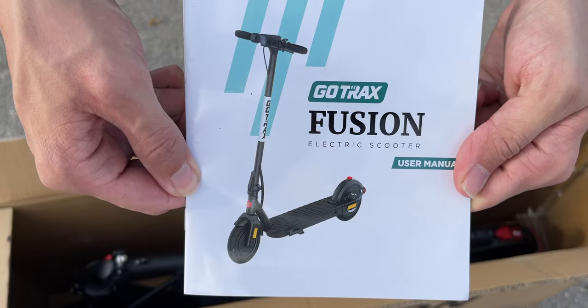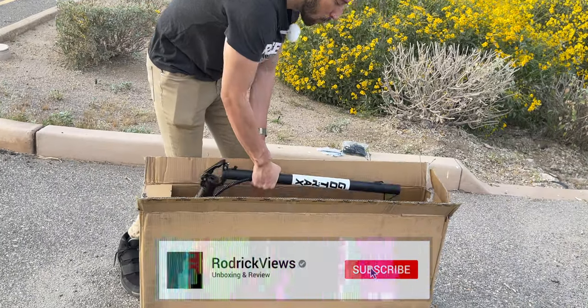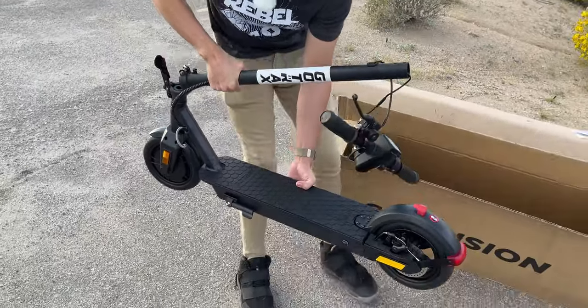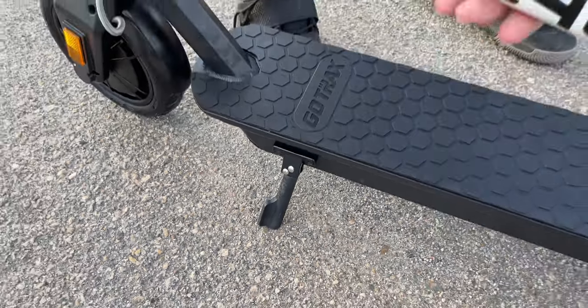Inside the box, we have a user manual, all the tools you need for assembly and maintenance, as well as the charging brick and cable. And of course, we have the scooter itself, which is actually very light in weight and it's almost fully assembled. Nice beefy kickstand right here — very simple to use, very sturdy.